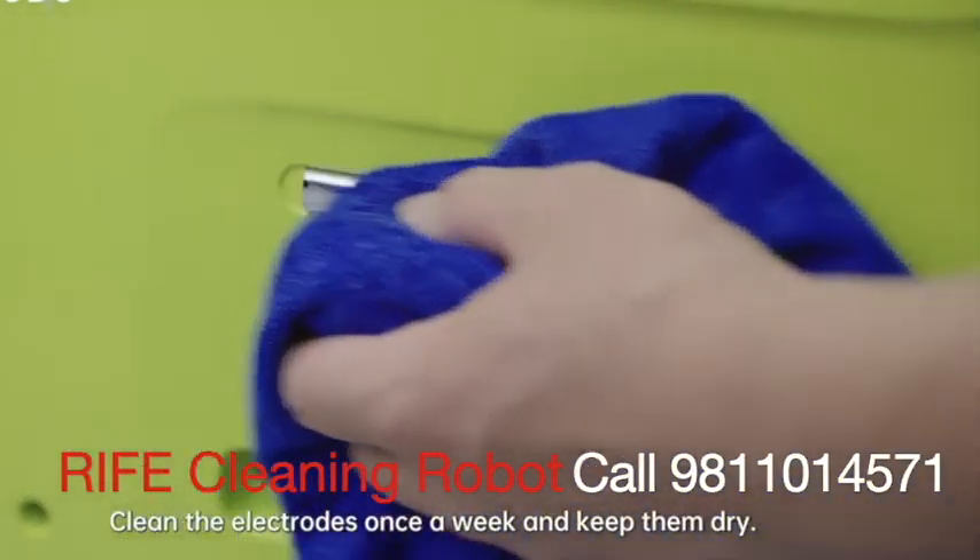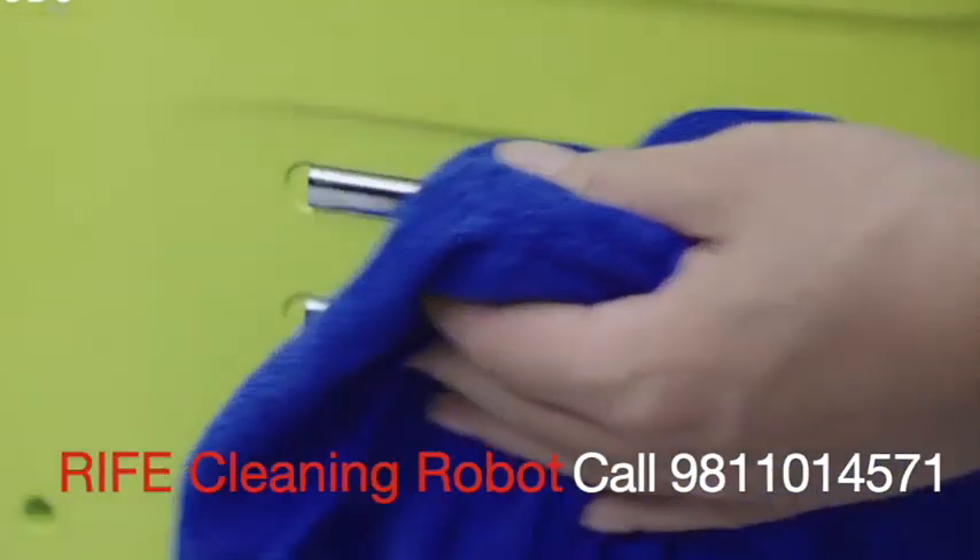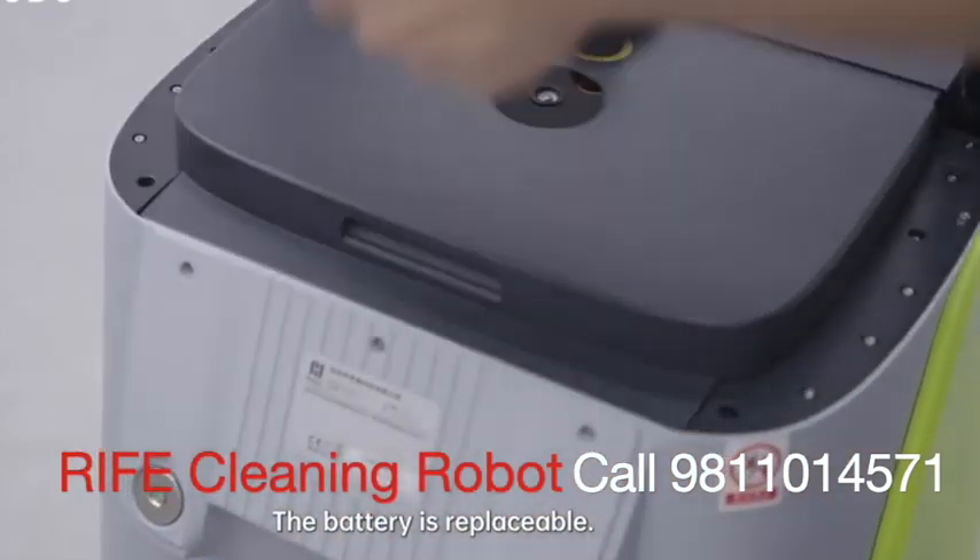Clean the electrodes once a week and keep them dry. The battery is replaceable.